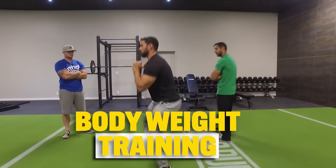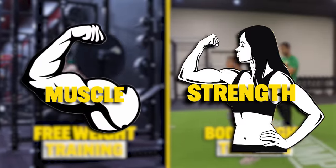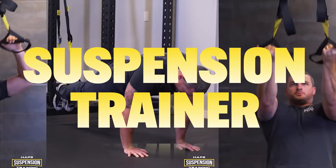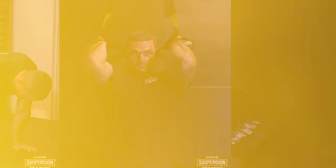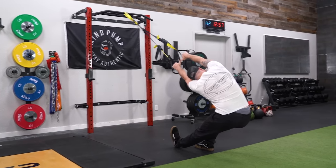Believe it or not, body weight training rivals free weights when it comes to muscle and strength. However, you want to use this one tool: a suspension trainer. Your body and a suspension trainer, and you can rival your friends with muscle and strength gains who use free weights. It's that darn effective — one of my favorite tools that people can use in the gym.